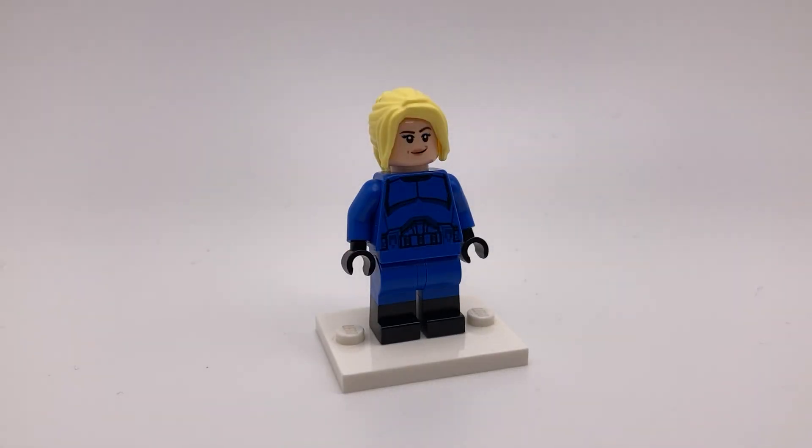Next is the Invisible Woman, from top to bottom. Her yellow hair with a ponytail you can find in LEGO City, her face is from Captain Marvel, and her torso and legs are also from the Senate Commando and Oswald.